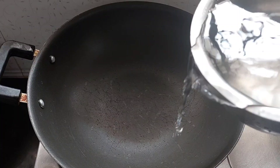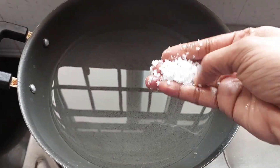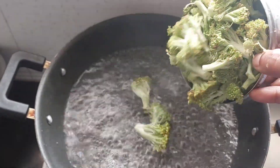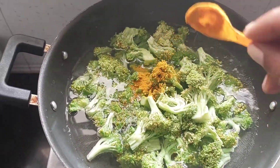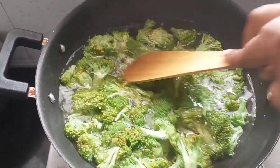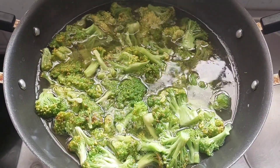In the first pan, we can add 1 and 1/2 tsp of cauliflower. I'll cut the cauliflower, then cut it and wash it. Let's boil it for about 3 to 5 minutes. Then put it on the heat.